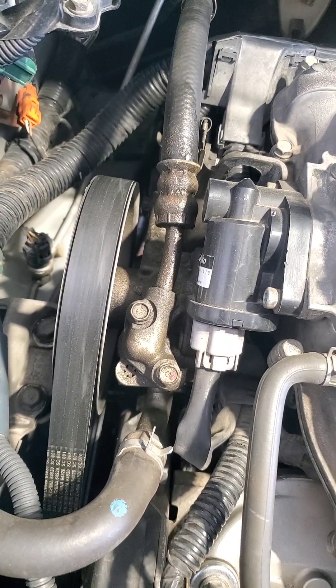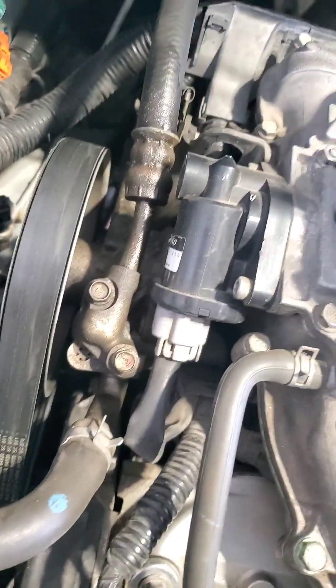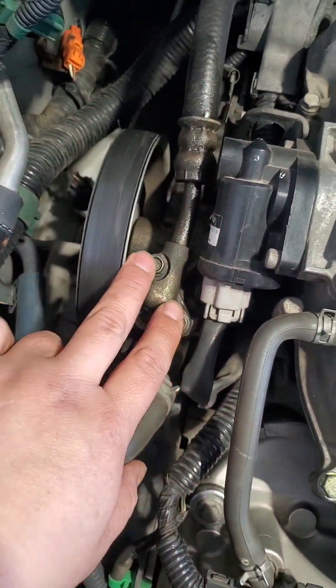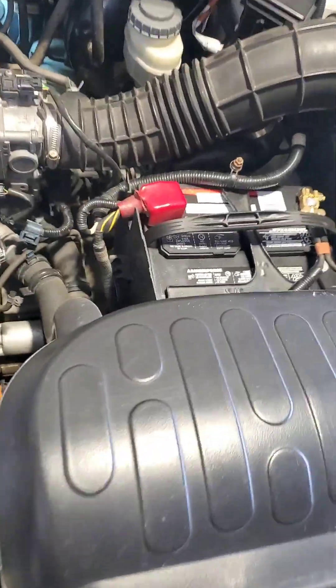First we got to take these two out of here — these are two 10-millimeter bolts — and then there is another bracket right there. I already took the bolt out but there's a black bracket holding that bolt. So you take those two, you take these two, you pull this out — I'll show you in a second — and then you go here, this is the tricky part.